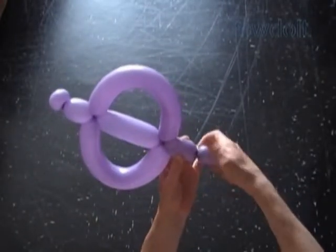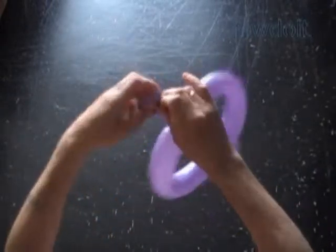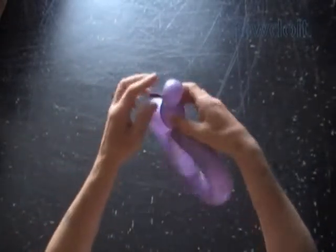Twist the sixth bubble about 2 inches long. Then twist the seventh small bubble about 1 inch long. Lock both ends of the seventh bubble in one lock twist.